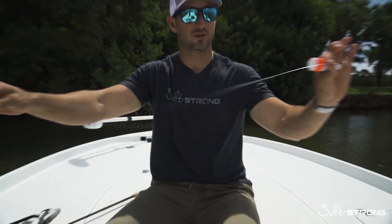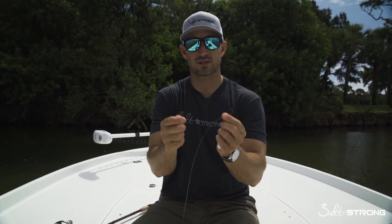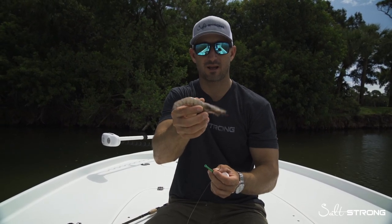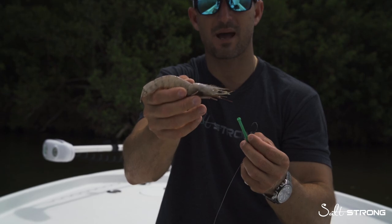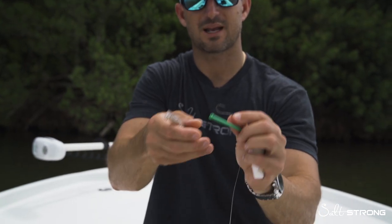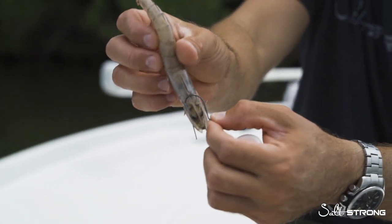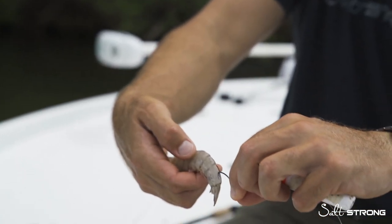We've got our leader here and I'm going to show you how to rig this. You want to match your hook size to the size of shrimp you're using. Most of the time you're using average size shrimp. This one here is considered a jumbo or a handpick — it's a little bit larger and it's dead, but I'm going to use it to show you how to hook it. It's about six inches long, so we're using a one-aught octopus hook. If you've got a smaller shrimp, you might drop down to a size number two. You want your hook to look proportional — about that big relative to the shrimp.